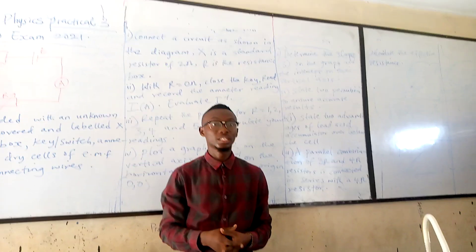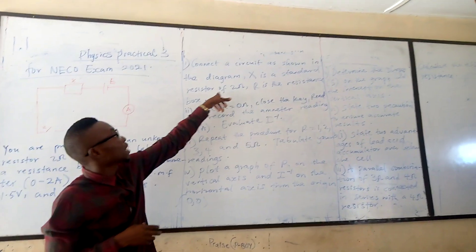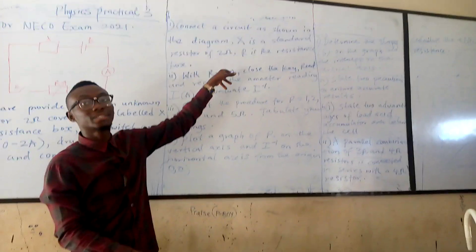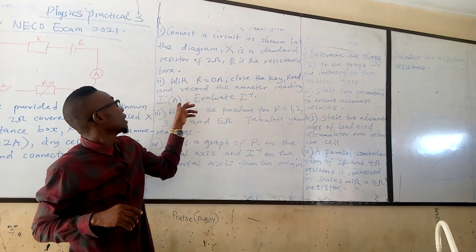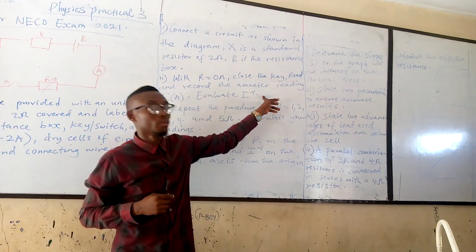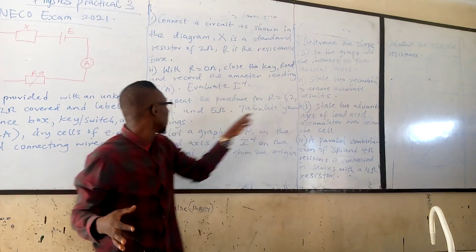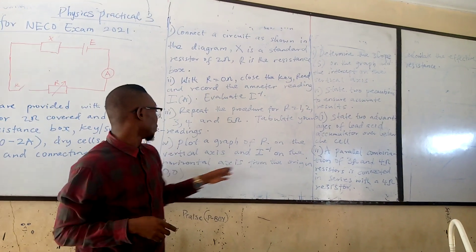We have finished setting up everything needed for this experiment. From the likely questions, they say: collect the circuit as shown in the diagram. X is the standard resistance of 2 ohms, R is the resistance box with R equal to 0 ohms. Close the key, read and record the ammeter reading I, and evaluate I inverse — that is the inverse of the current. Then repeat the procedure for R equal to 1, 2, 3, 4, and 5 ohms respectively. Tabulate readings and plot a graph of R on the vertical axis and I inverse on the horizontal axis.